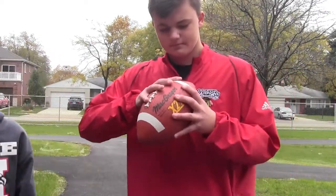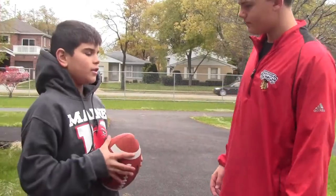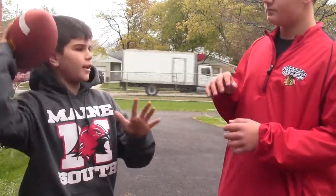Alright, you guys try. Then, you need to put the ball up by your ear, like this.